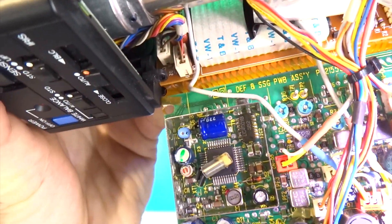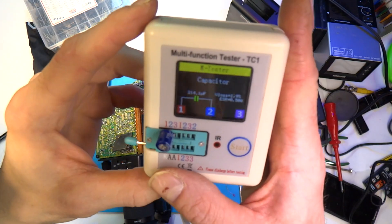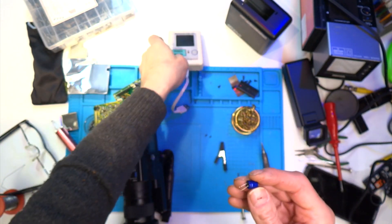There was also a can on the underside of this board that I needed to remove to be able to get to the legs of the capacitor. Once I got it out and tested it, I found out it wasn't actually that far out of spec, but with it leaking I'm going to change it anyway.